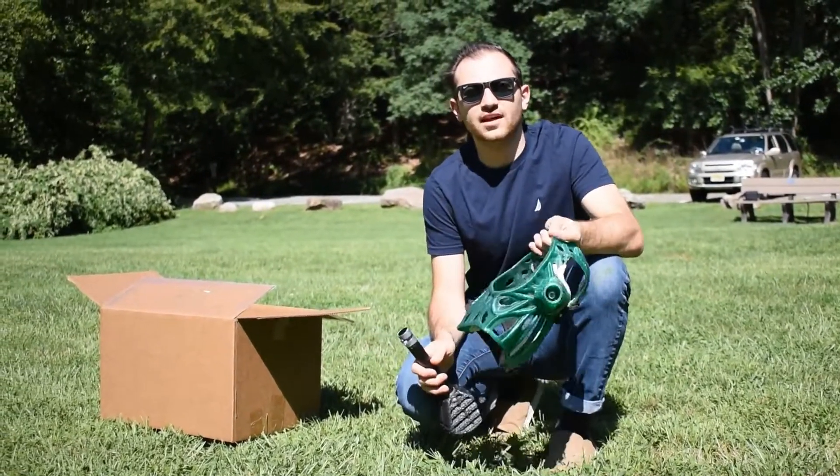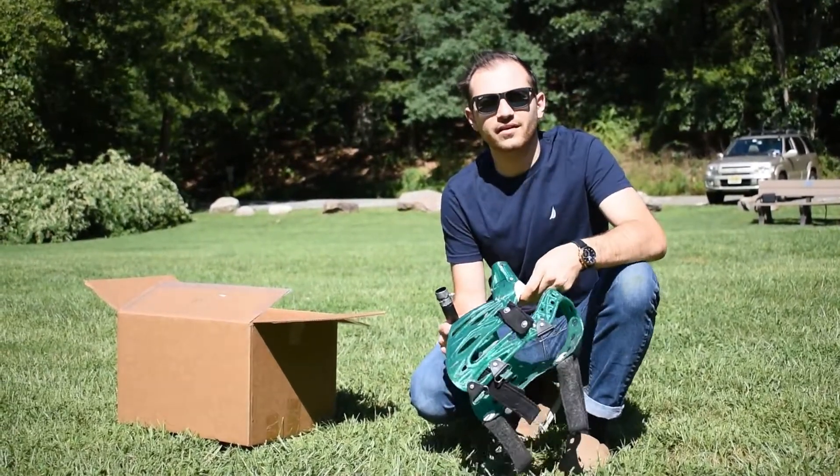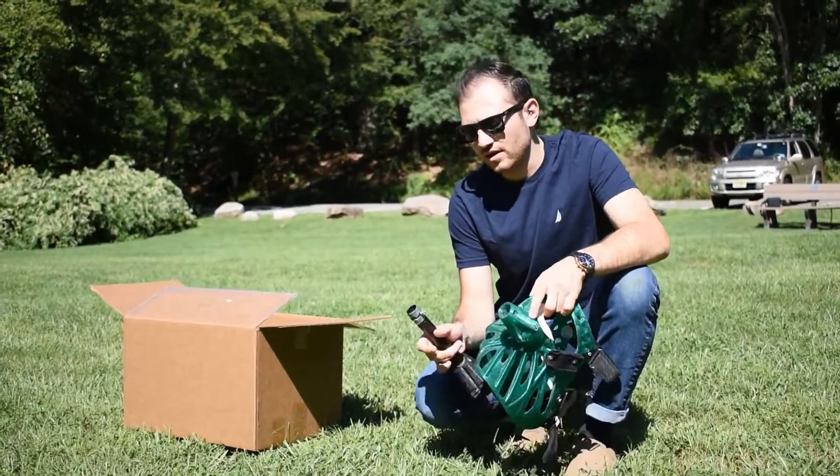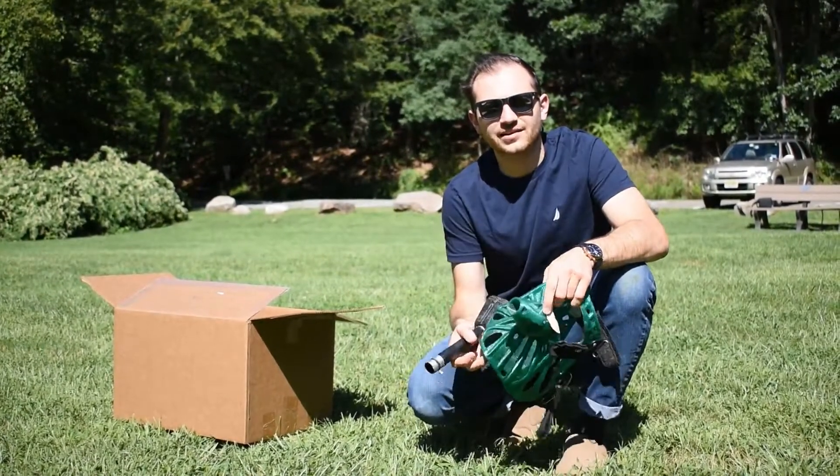So now it's a few days later. Your pup has gotten a little bit more comfortable with the jacket and the prosthetic as a whole — either they're comfortable being around it and/or wearing it, which is great. The next step is going to be fitting the leg, and then we're going to get some photos to send back to us to make sure everything is looking okay with the alignment.